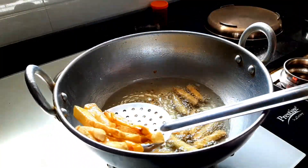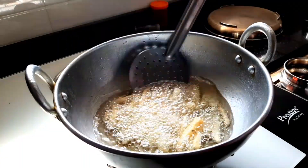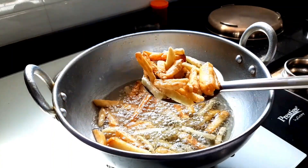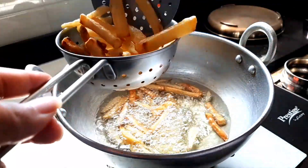Honey Chilli Potato goes well as a perfect starter for parties and is loved by most guests. Fry the potatoes again for the second time for perfect crispiness and to enhance the taste. Transfer them to a container and allow them to cool for some time.